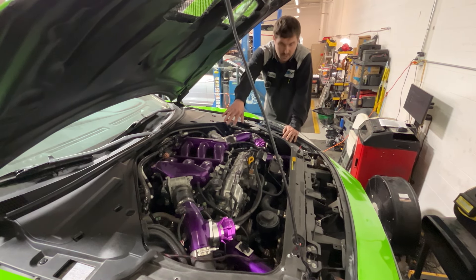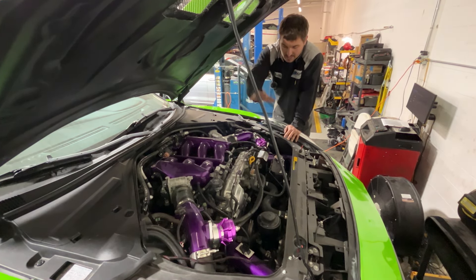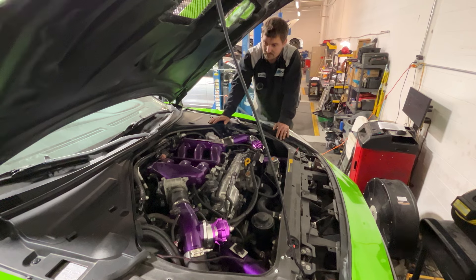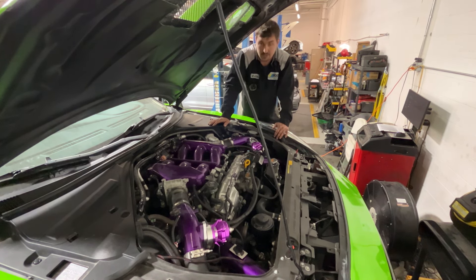Alright guys, everybody knows VR38DETT — tile blow-off valves, Pure 1000 turbos, E85 flex sensor, intakes, AMS street intercooler, 585 Hellcat pump in the tank, and 1300cc injectors, AMS AOS. Very simple, very clean. Still makes very good power for what it is and daily drivable.